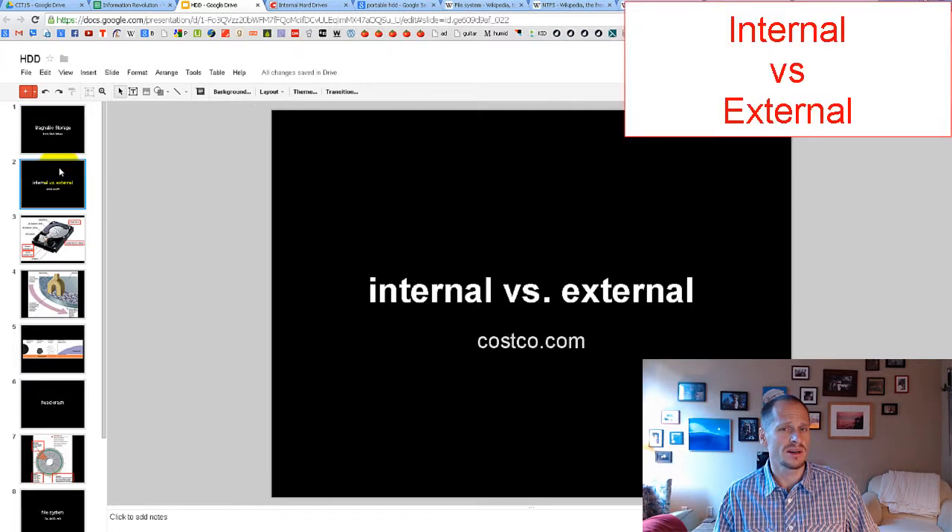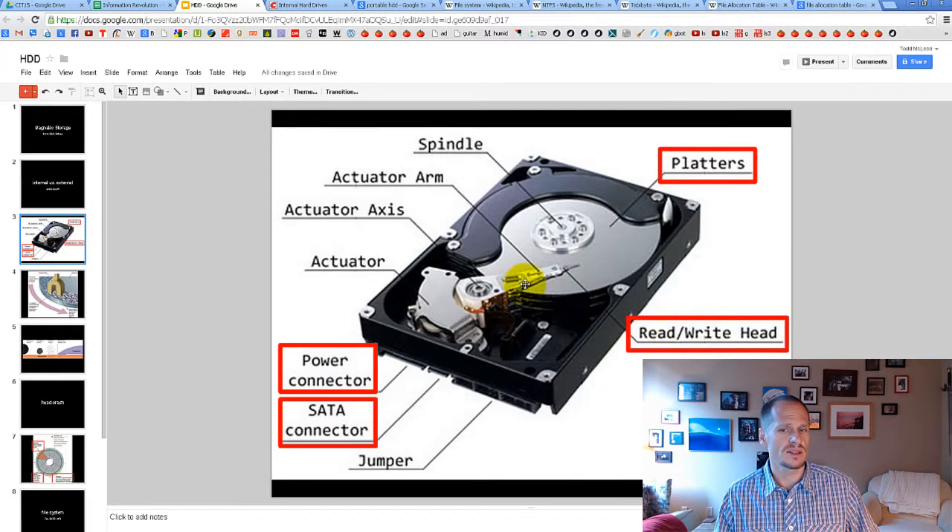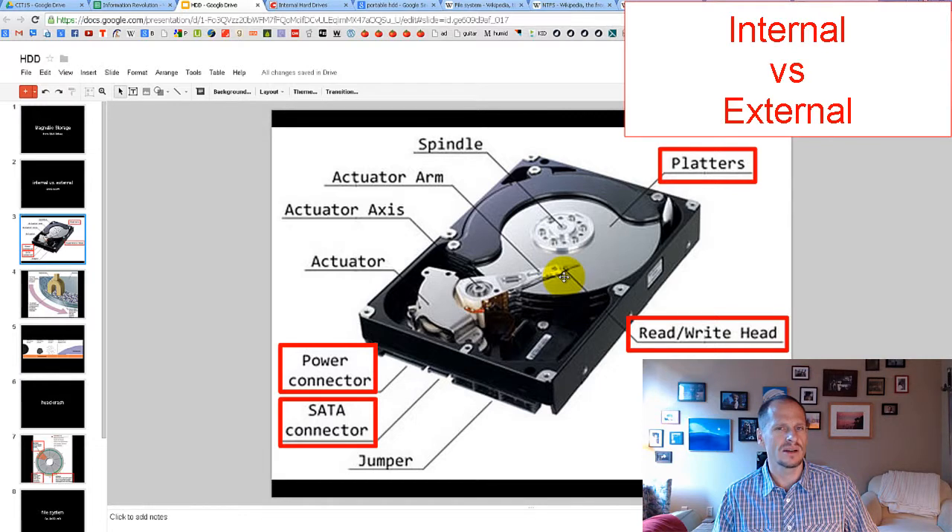We already know that we have internal and external hard drives. Here's a question: just by looking at this image, would this be an internal or an external hard disk drive? Looking at this image, can you answer that question?